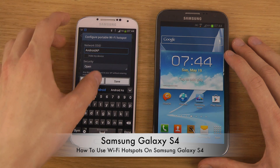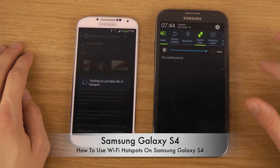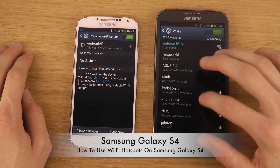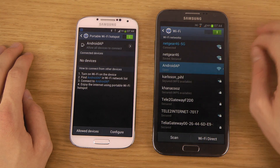I can have it fully open. Hit Save. And now my friend here could check out this network — he's going into Wi-Fi and he can quickly find my network. Android AP open.